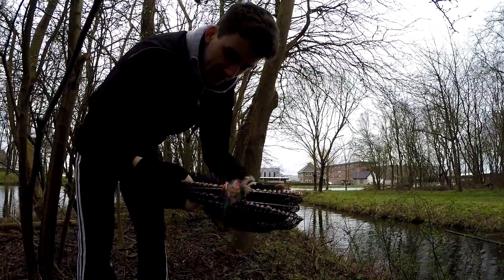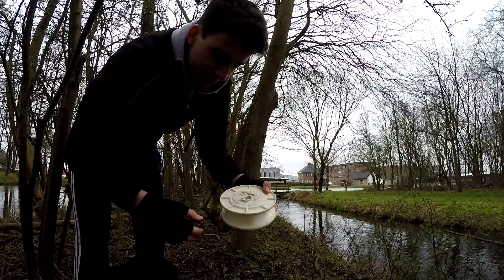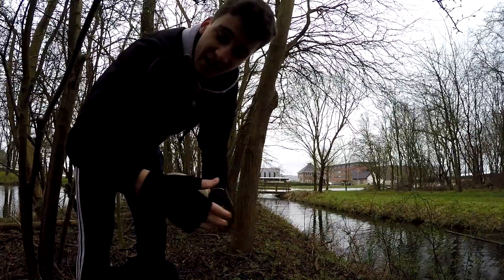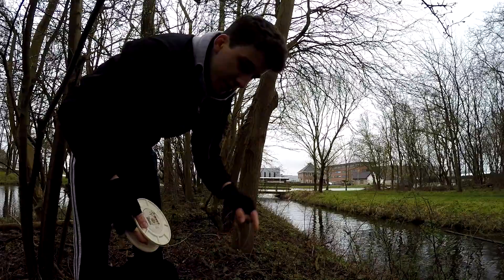It seemed to work really well back then — I caught seven overnight — so I'm hoping over three or four days I might be able to catch one or two if they're in here. This is a hundred pound test fishing line from the trawling days when I was living in Africa, which I don't use much anymore. I'm going to use it to tie the trap to the bank so that I can find it when I come back.